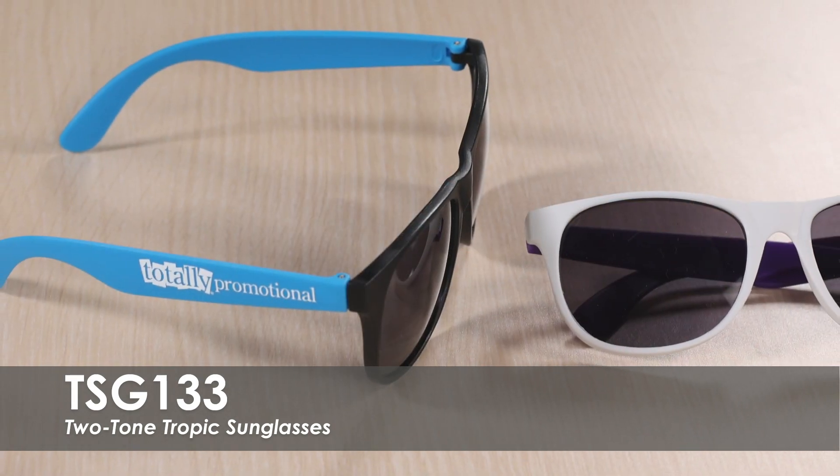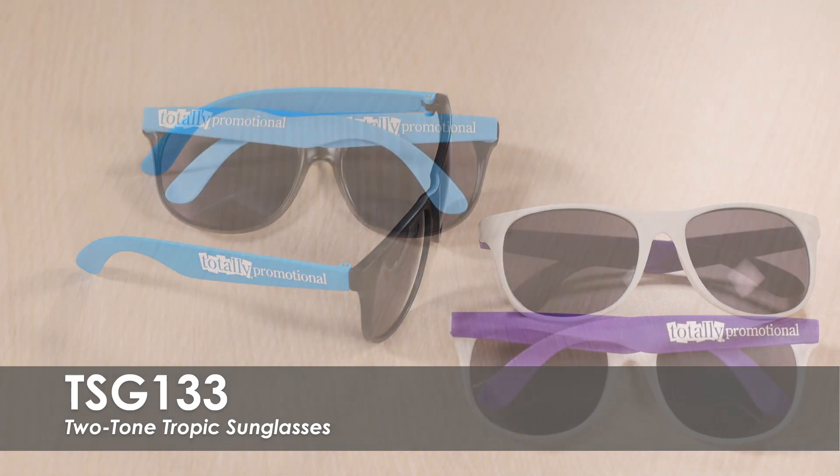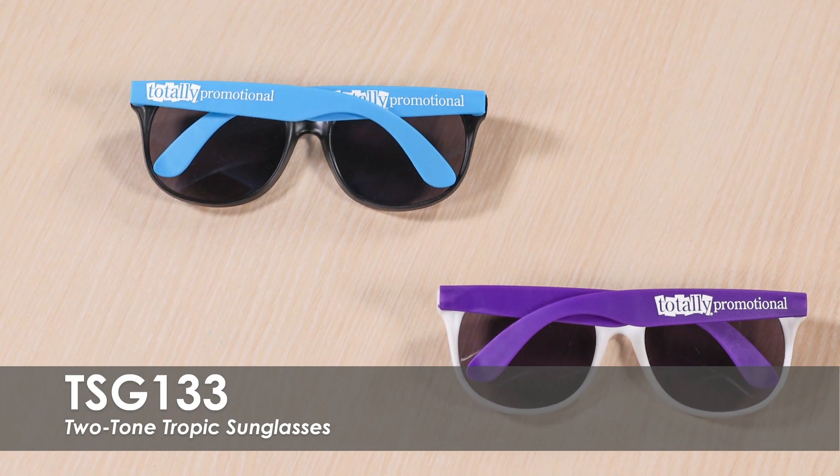Each pair of sunglasses has either white or black frames with contrasting colored temples. Print your custom design on one temple, or print on both temples for an additional fee.